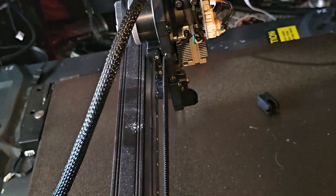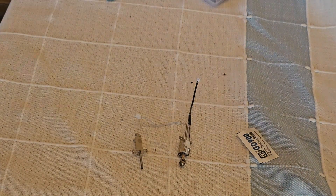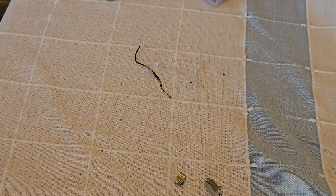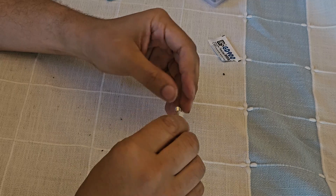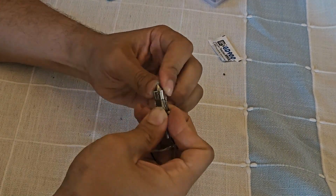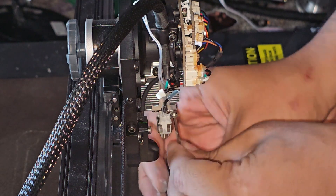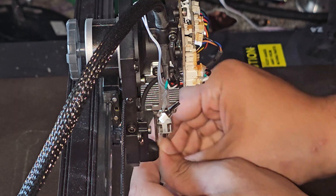Next, remove the clip that's holding the old hot end together, remove the heater, remove the thermistor, and go ahead and add those onto the new hot end in the places where they were on the old one. Assemble the new hot end with the heater and thermistor, clip everything together with the clip, making sure to put some of the thermal goo that came with the machine in between the heater and the heat block — this will help to efficiently transfer heat between the two. Once you have everything put back together, slide the new hot end in, put those two screws back, put the silicone sleeve back on, and then you're done.